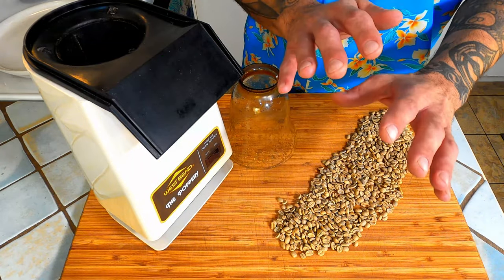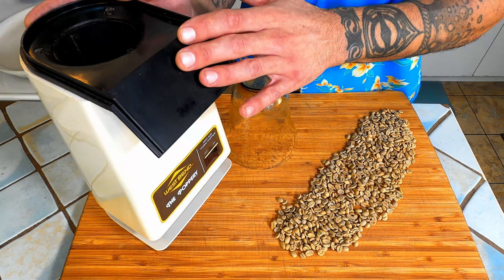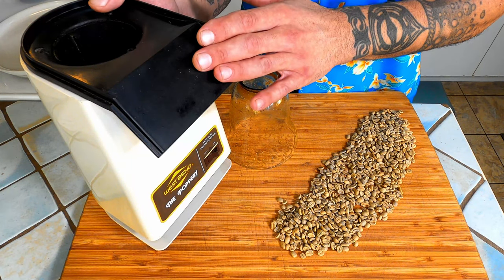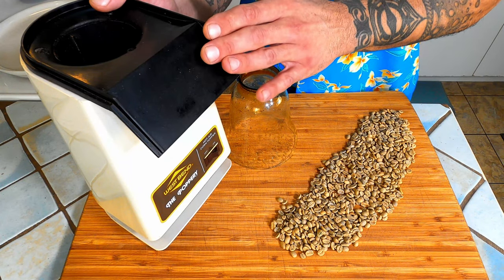Now before we get to roasting we need to talk about a few things. We are roasting today in a popcorn popper. I have seen many different methods of roasting coffee at home and this by far seems to be the most efficient and effortless.